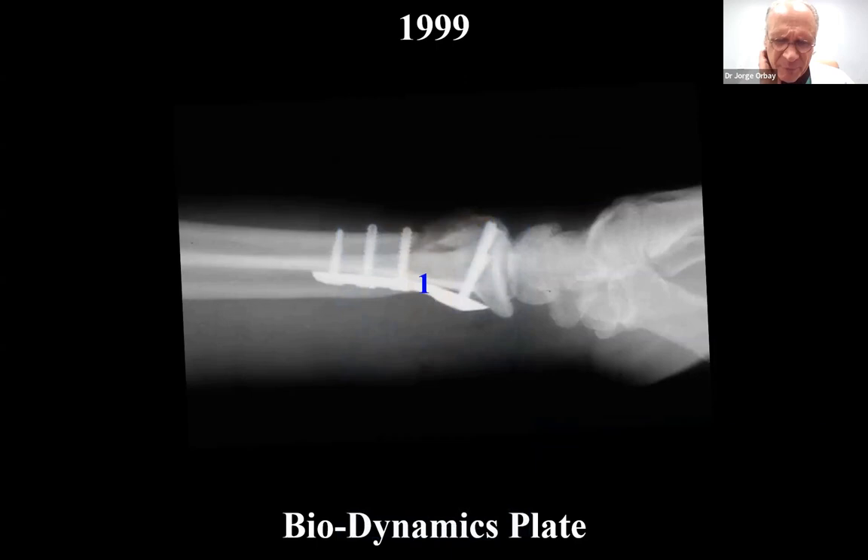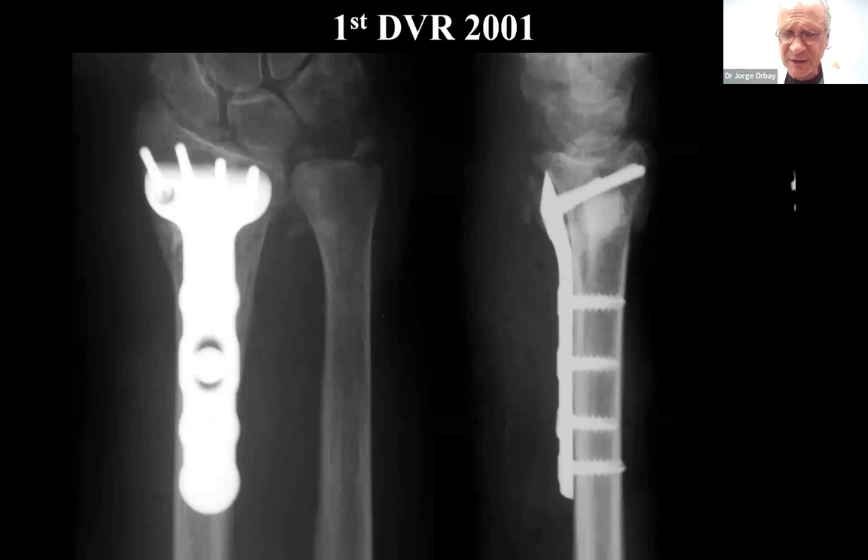The problem with the biodynamics plate is we had identified the three main problems. Strength, because dorsal fractures being treated from the volar side mean the plate has to withstand 100% of the load. The fixed angle elements had to be inclined distally so they would support the dorsal subchondral bone, as these fractures are mostly dorsally displaced and want to collapse back into dorsal displacement. But very importantly, they also had a volar buttressing surface. The majority of these fractures were unstable in two directions, so we used the pegs to support dorsal instability and the volar buttressing surface to support palmar instability. And then the DVR was born.